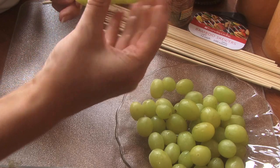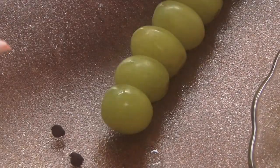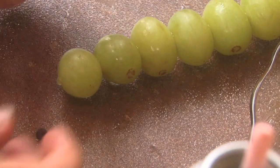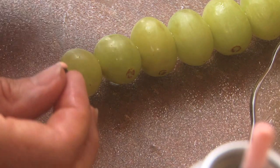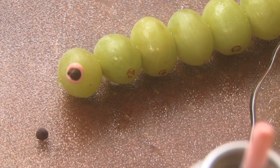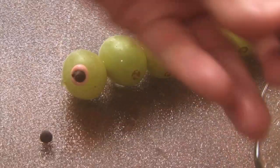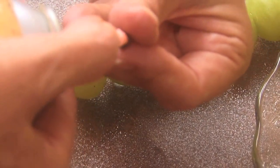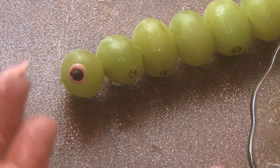There's your first caterpillar. Now it's time to put on the eyes. I'm going to do it a little sideways so you can see. I put a little frosting on the back of the chip, just on the bottom, then stick it on — there's one eye. I get really tiny chips, just a little bit of frosting on the back.